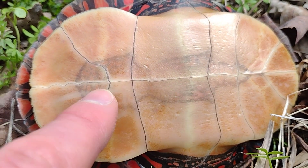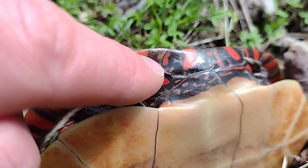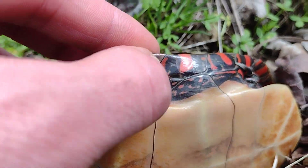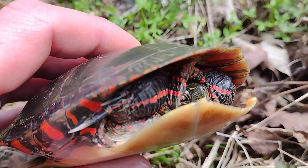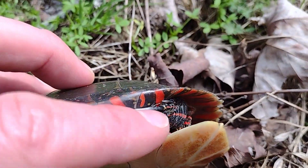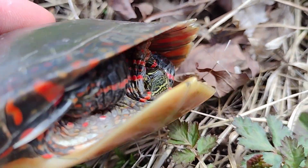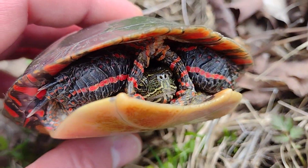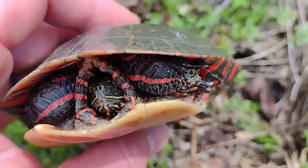Also, the undershell — the plastron — has a little bit of gray right there. So it's a painted turtle; it usually has red and orange with these dark green, almost black striping. And if he pops his head out — and I do know it's a he because of these long nails that he'll use to tickle the female's neck during courtship — you'll see bits of yellow striping along that face.